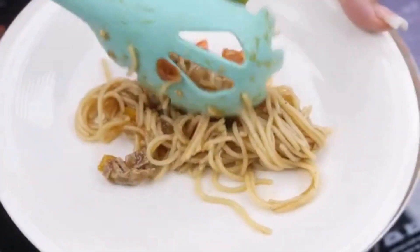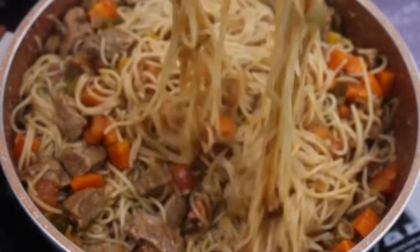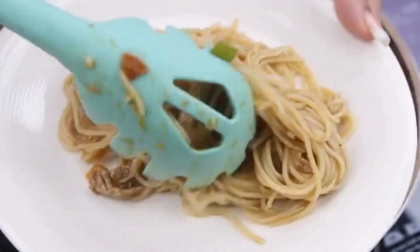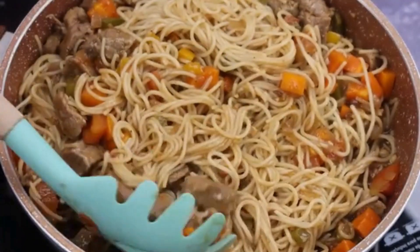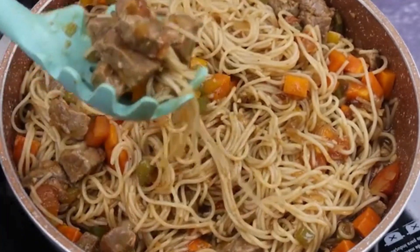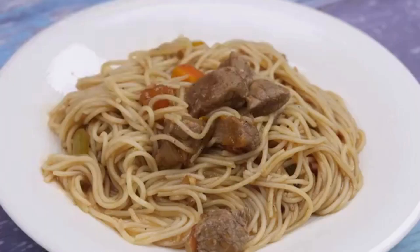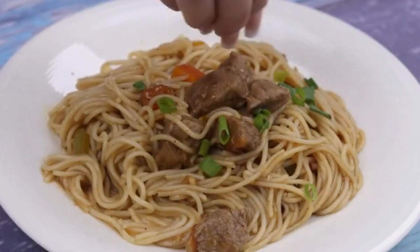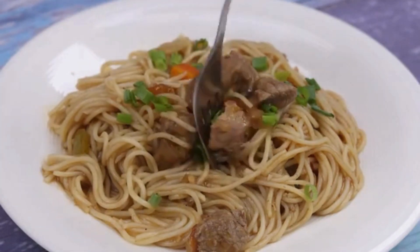When I make it at home, there is never anything left because it is really very difficult to eat just a little. Even your friends will ask you to teach them how to make it so well. Personally, I make it often at home — it gets so delicious. Now I'm going to add a bit of chives on top to give a special touch, but this part is to taste.